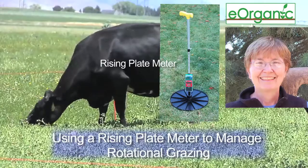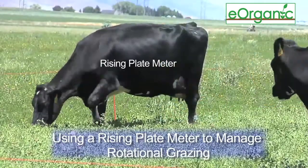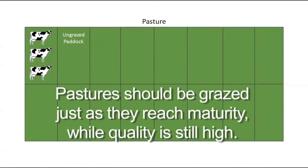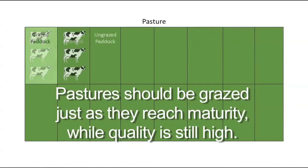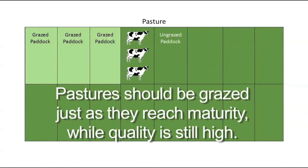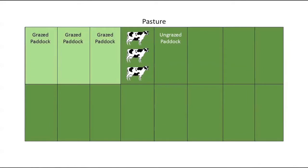When a pasture is set up for rotational grazing, it's subdivided into smaller areas or paddocks that are grazed one at a time. The ideal time to move animals to a new paddock is when the forage plants have just reached maturity while their quality or nutritive value is still high. The best time to move them to the next paddock is when the forage has been grazed down to three or four inches, at least in the case of most cool season pastures.